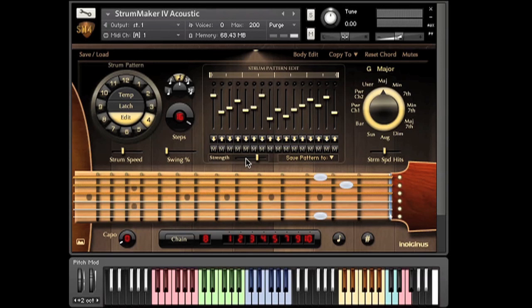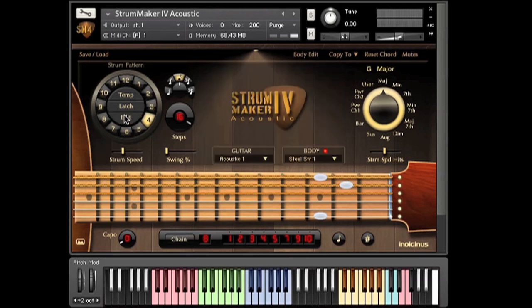Up next are the body resonance controls. We've added some impulse responses of guitar bodies as a way of giving the individual sampled notes of our chords a way to resonate together, like they would on a real guitar. The red LED turns the effect on or off. I've got this effect set fairly low, so it'll be pretty subtle if you're listening on computer speakers. There are several to choose from.